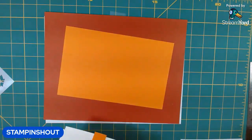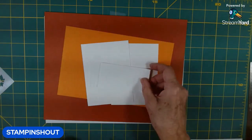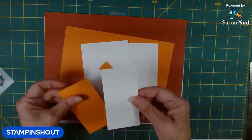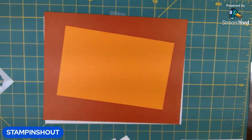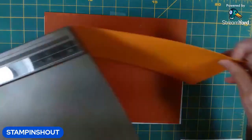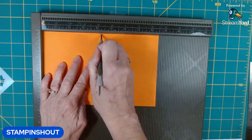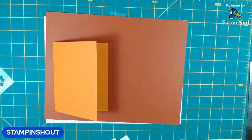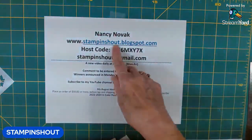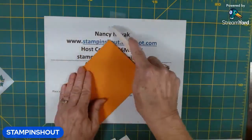I'm doing the base in Pumpkin Pie, and inside and out I have white pieces. I have a couple of scraps, and then I have our matte piece in pumpkin and our white stamping piece. The first thing I'm going to do is go ahead and score this — it's eight and a half by five and a half, and I am scoring it at four and a quarter. I will have all of the measurements and the supplies and shopping links on my blog, which is stampandshout.blogspot.com. Let me bring in my bone folder and make sure I get a nice crease.